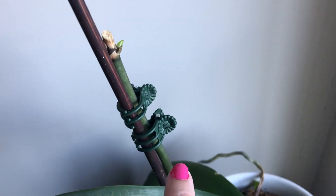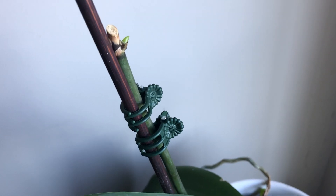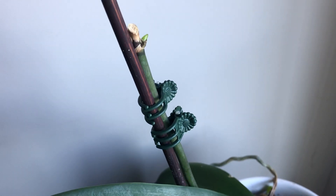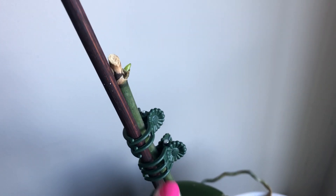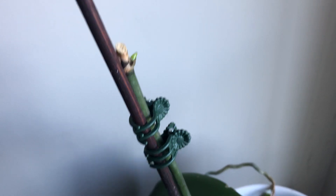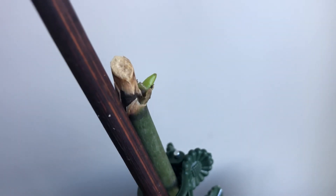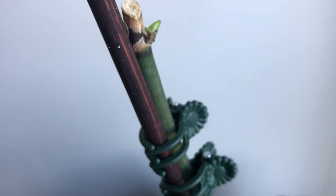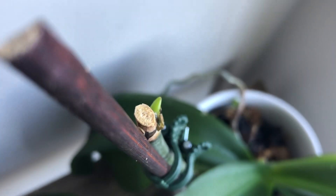I did not cut down the primary spike right here because I know it will soon give me a secondary spike — unless it starts to wither or turn brown, that's when I actually cut it off. And it has respiked for me, if you can see that part right there, so I'm really happy with that.